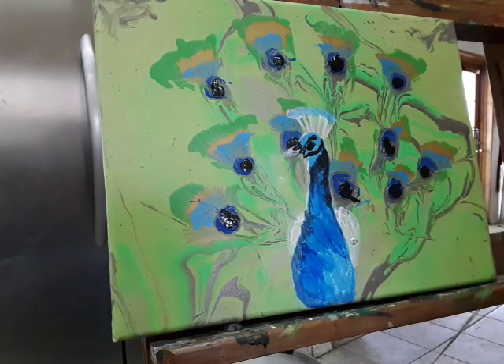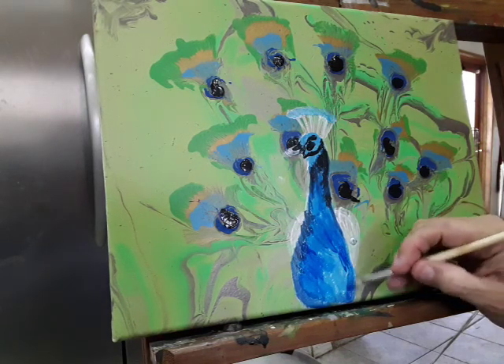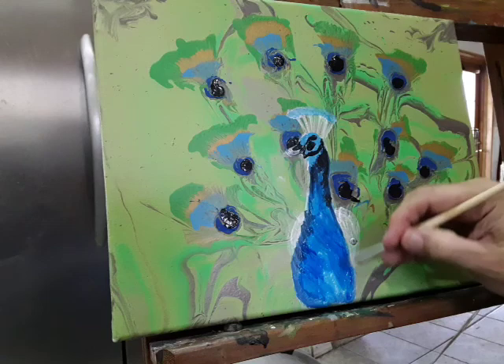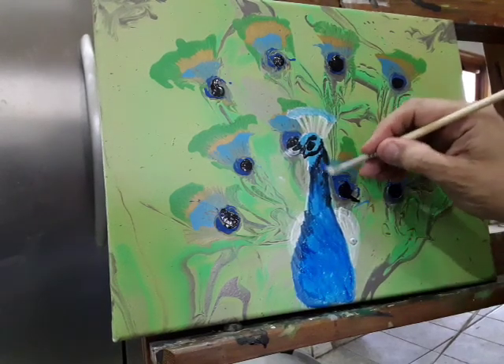If you decide to use a different kind of blue in the feathers, you might want to think about using that same blue as you fill in his body, so it gives you some kind of relation. I am a painter that layers — that's how I paint.